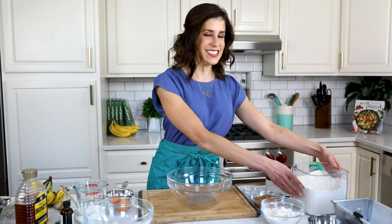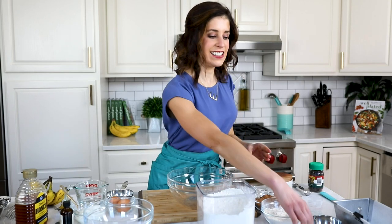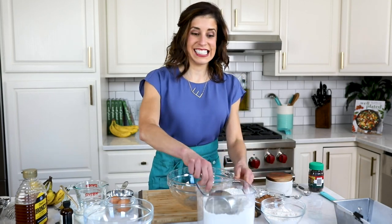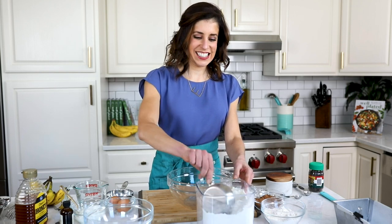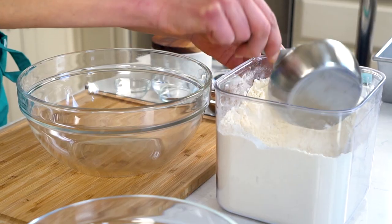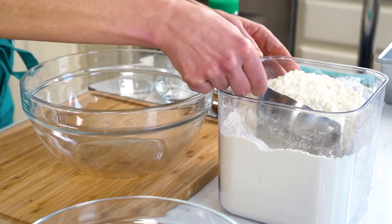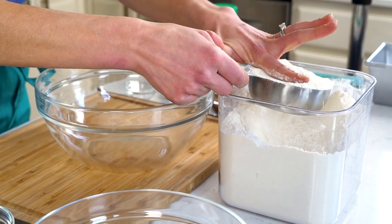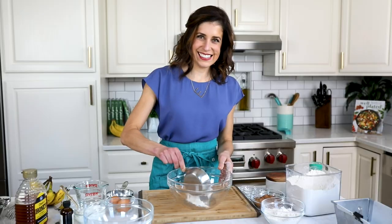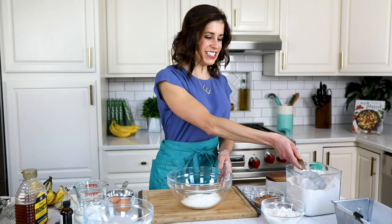This recipe uses two kinds of flour. First up, the classic all-purpose flour. It is critical to measure your flour correctly. Here's my shortcut approach: take your measuring cup and fluff up the flour to lighten it, and once it is fluffed, just use your finger to level it off. Easy peasy. For even more accuracy, you can use a kitchen scale — I've linked to my favorite in the notes below.